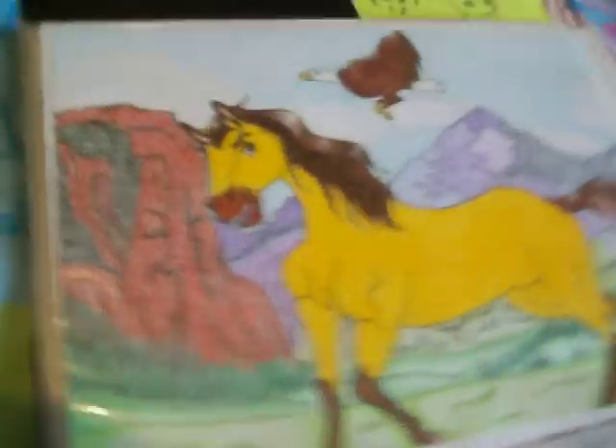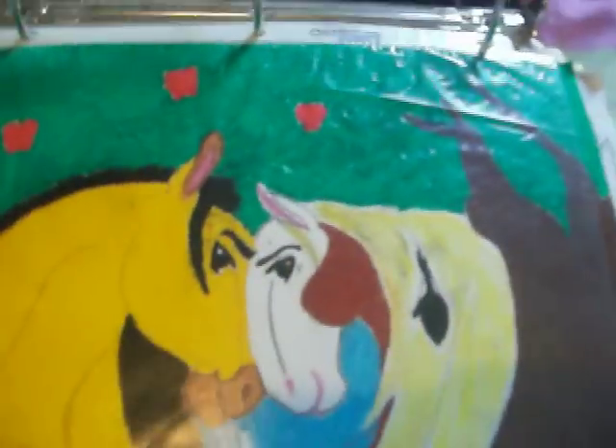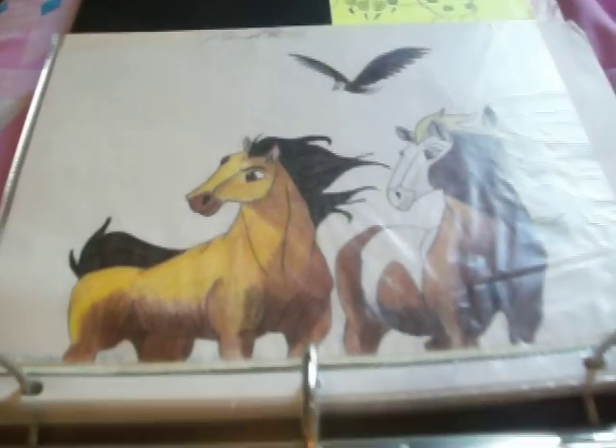And I have a couple of other pictures that I drew — let me find them. Here we go. Spirit and the eagle — I did that with crayon. This is Spirit and Rain, I did that with oil crayon. Another one of Spirit and Rain and the eagle. And then Rain — I did that with colored pencil. Most of them were done with colored pencil.